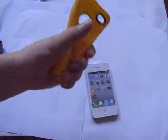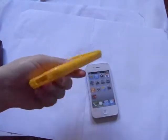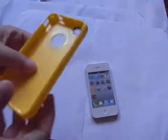As it's TPU, it's very easy to put it on and take off. Now let's try it on the iPhone 4. It's very easy to put it on.